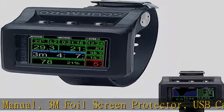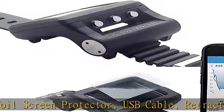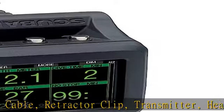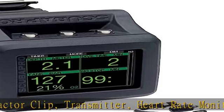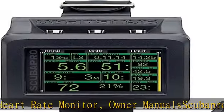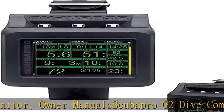Owner manual, Scubapro G2 dive computer, transmitter, and heart rate monitor — complete system to monitor dive and heart. Scubapro Galileo 2 complete: you'll never do another dive without it. Check the description to get this product today at the best price.